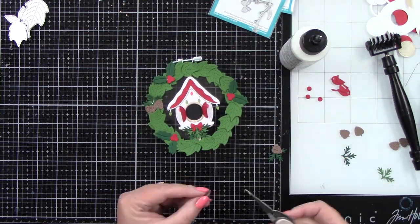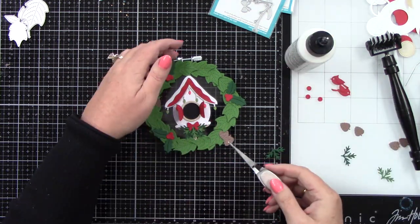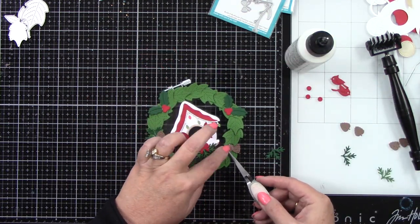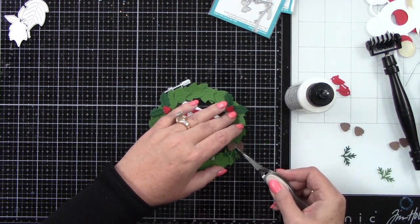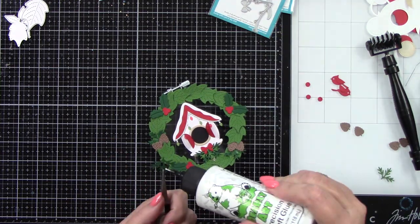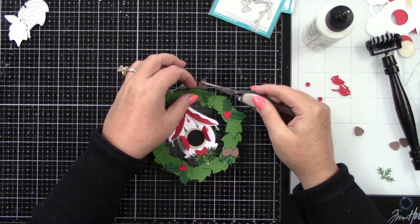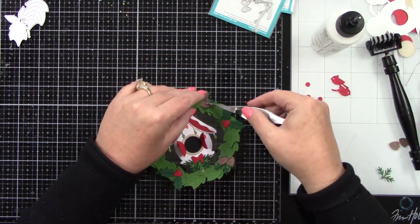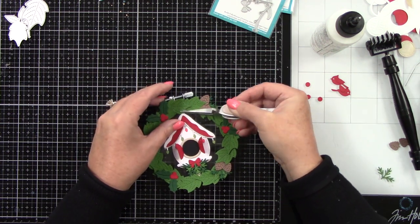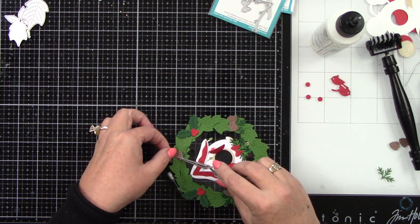We have three areas where we're going to tuck in two pine cones and some more greenery. You can see how this is adding more interest to the wreath — we're getting different colors of greens, some brown, and some red. It feels more like this is in nature, and that was the look and feel I was going for with this cute ornament.